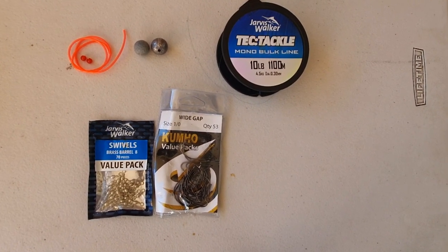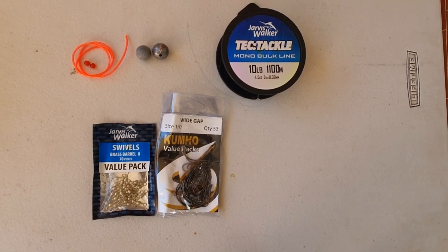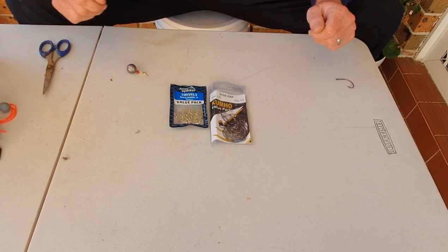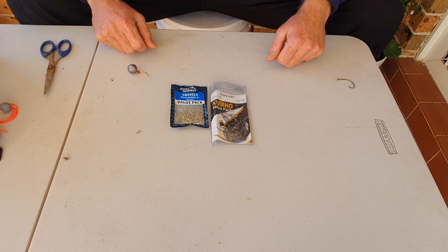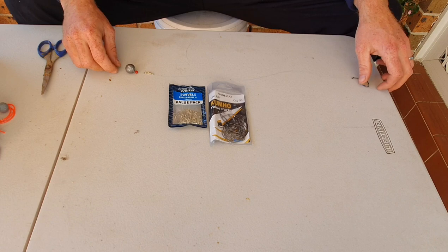Good morning guys. In this video clip I'm going to show you how I personally rig up for flathead. It's going to be a quick demonstration — nothing technical, just simple. I like to keep my rigs very very simple because you catch more fish that way.